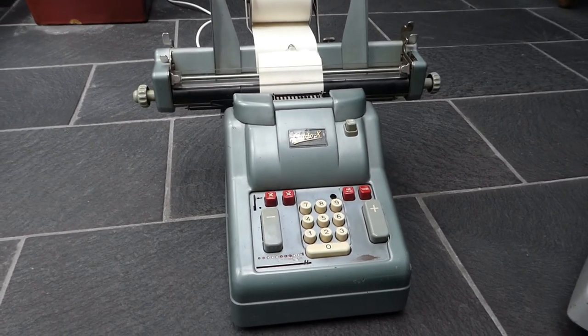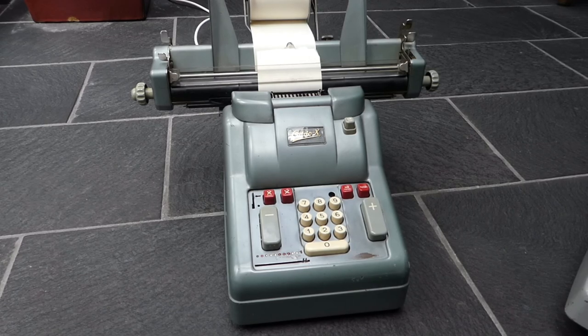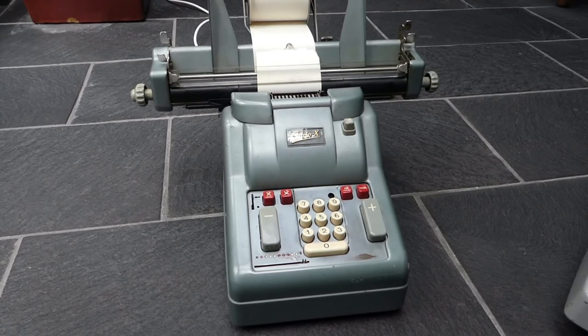So this was the Addo-X Model 341. Thank you for watching.